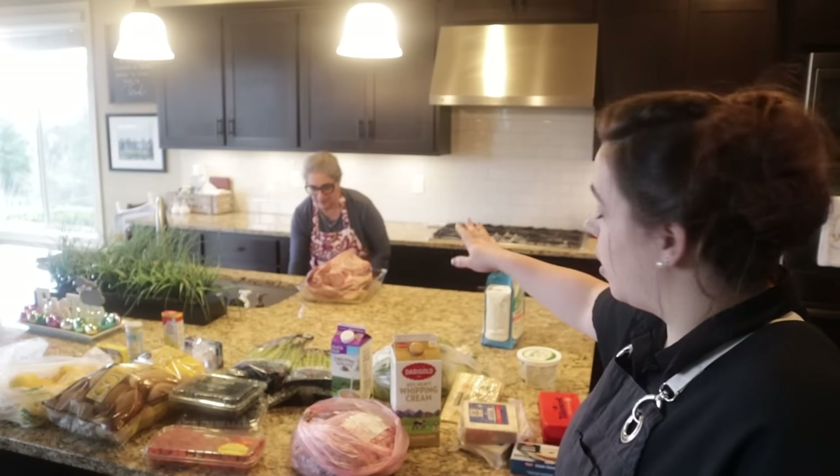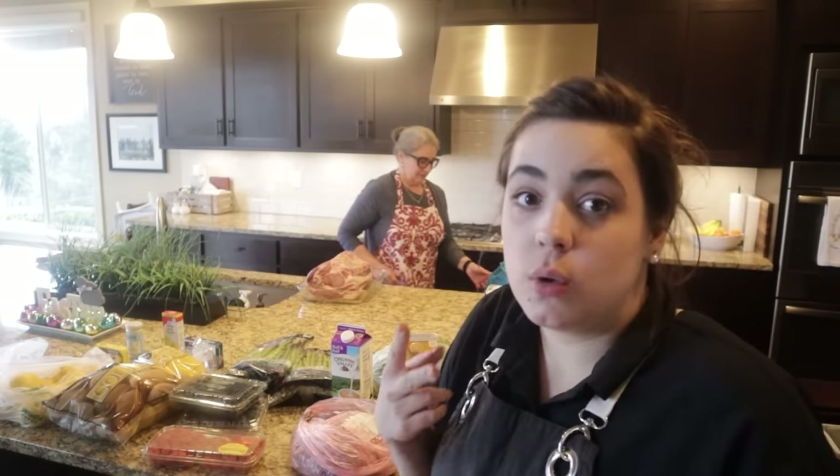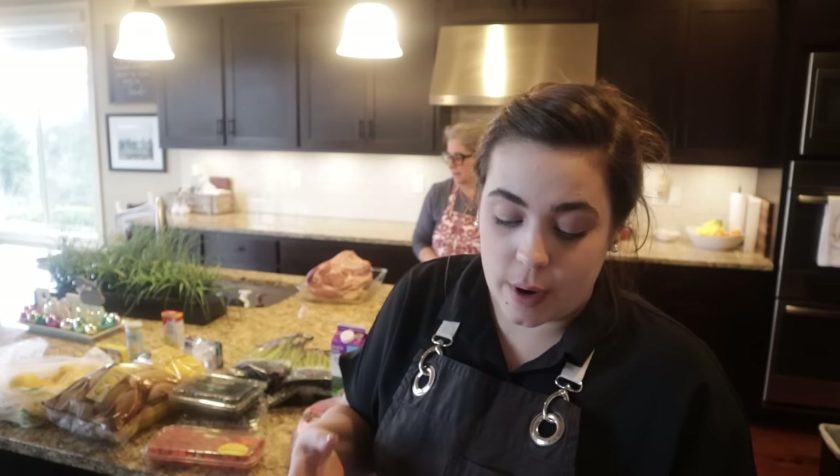To go along with the prime rib and the lamb, we're going to make two sauces — a chimichurri sauce and a horseradish sauce from scratch. We looked for fresh horseradish and couldn't find it, but I think it's still going to be delicious.